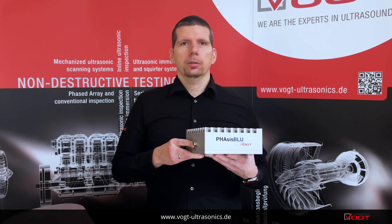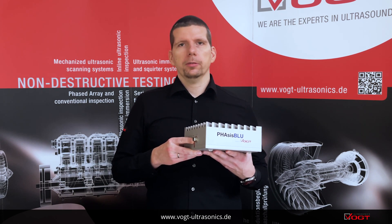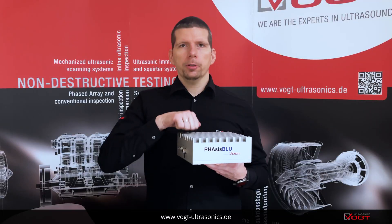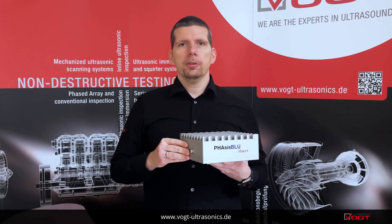This is Phasis Blue, a phased array ultrasonic inspection device for the inspection of spot welds and short step welds. Phasis Blue is especially designed for automated inspection of spot welds and has a robust dust and splash proof housing according to the IP64 standard.